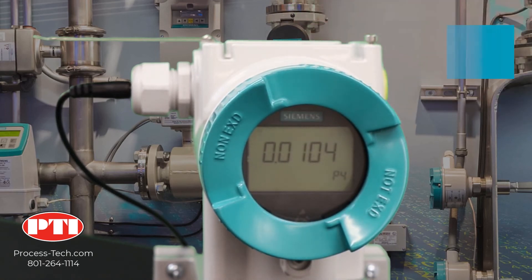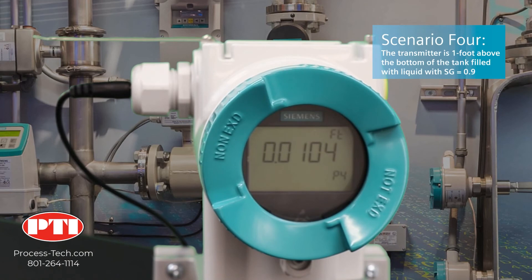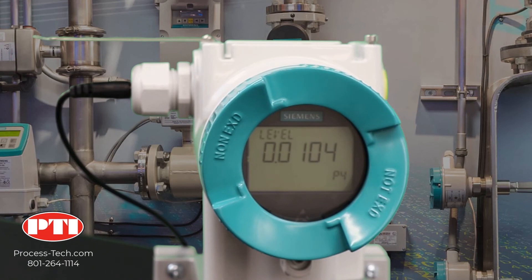Our fourth and last application is for a transmitter located one foot above the bottom of a tank filled with liquid with a specific gravity of 0.9. The pressure exerted on the transmitter when the tank is full is 19 feet times 0.9, which equals 17.1 feet of water. That means we need to scale the pressure transmitter to read from 0 to 17.1 feet of water.